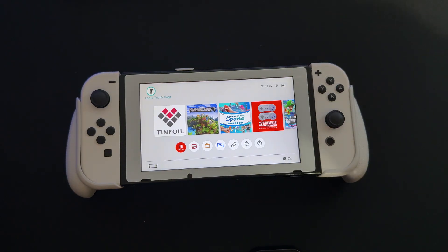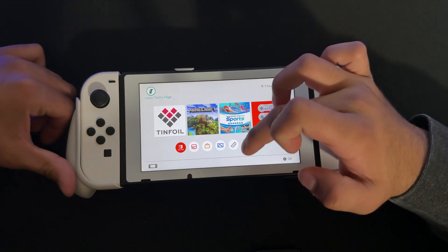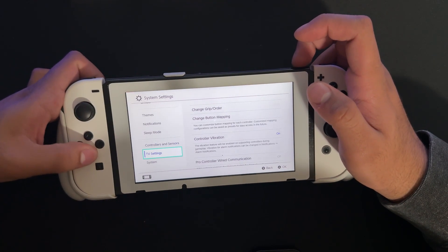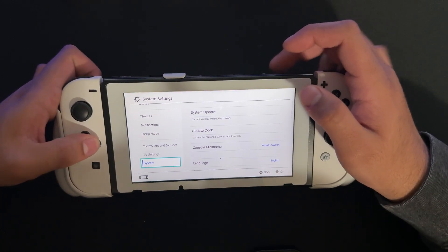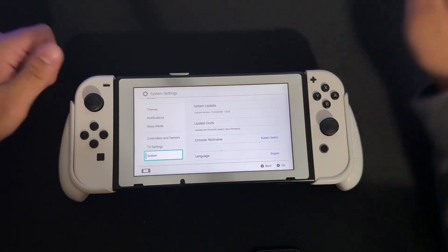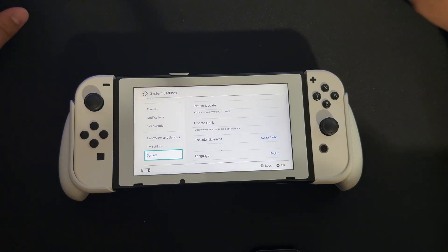Hey guys, welcome back. In this video I'll be showing you how to update your Nintendo Switch to firmware 20.0.1. Right now on my Switch, we can see under System that we're on Atmosphere version 1.9.0 and Switch version 19.0.0, which is a bit out of date. We're going to update this to the latest version.